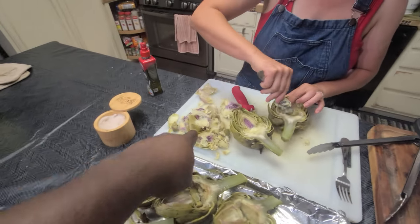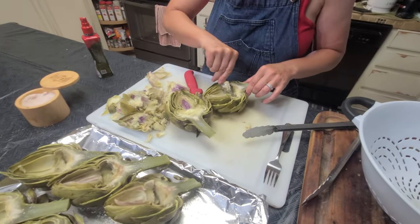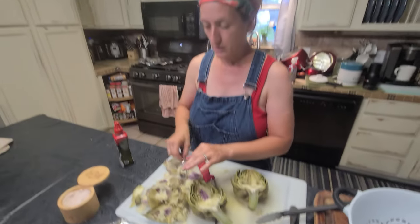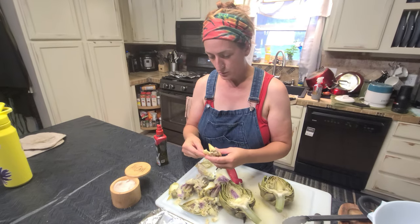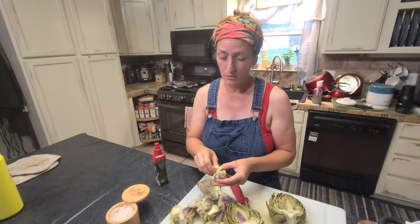What are you planning on doing with these stems? I usually put those in the compost. But part of actually making this is being able to treat myself while I go through. This is so good — oh my god! And I never share this part because I'm always the one that makes it.